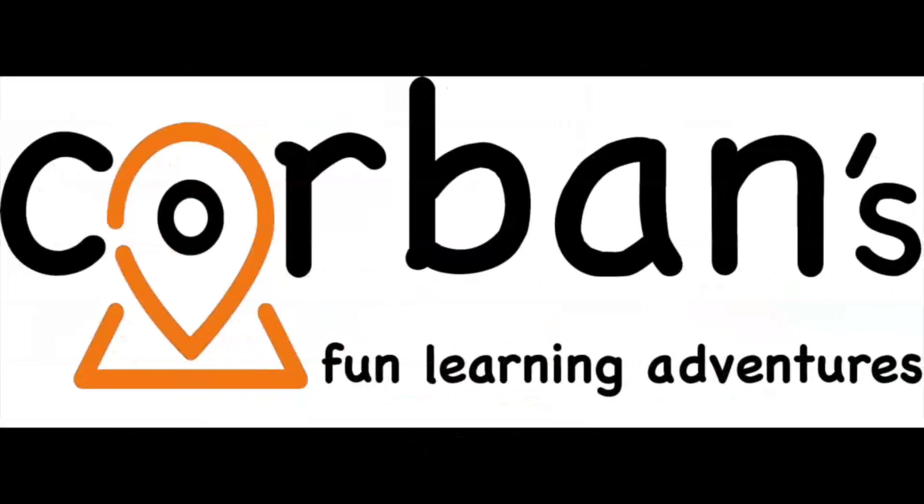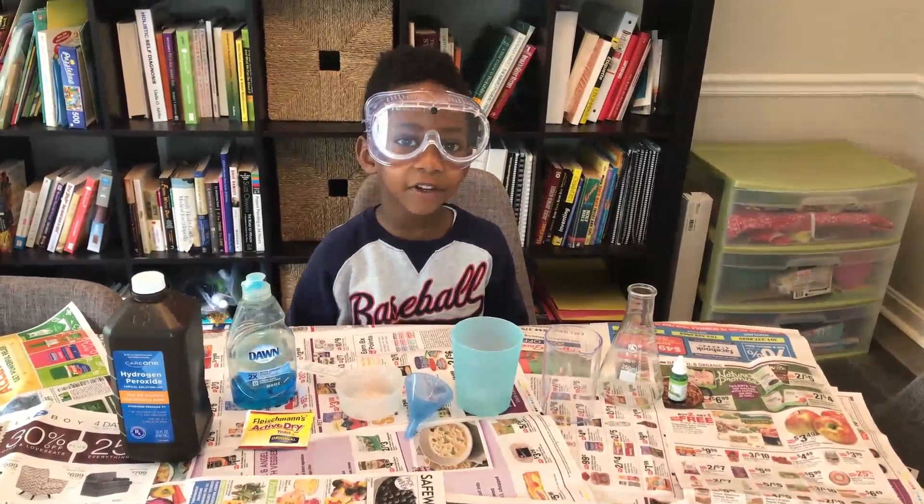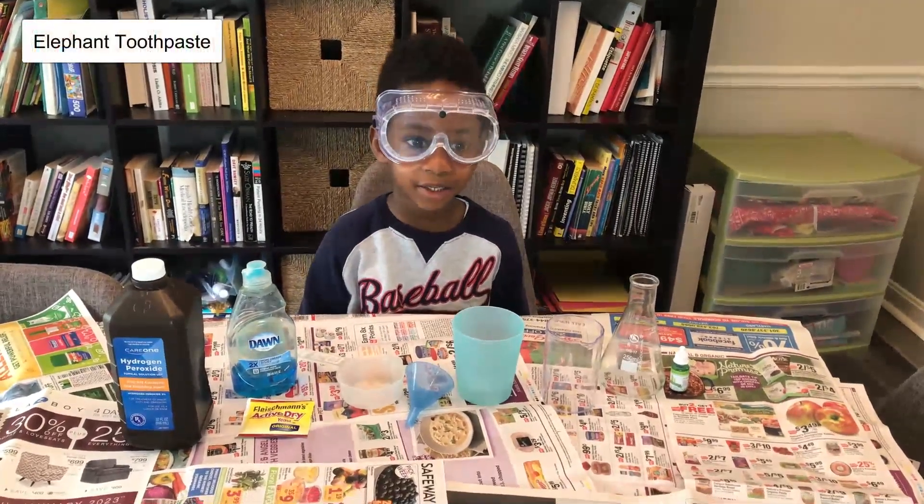Welcome to Corbin's Fun Learning and Adventures! Welcome to Corbin's Fun Learning and today we're going to be doing Elephant Toothpaste. Elephant Toothpaste.